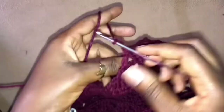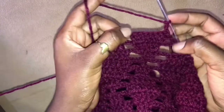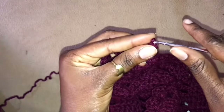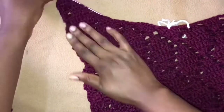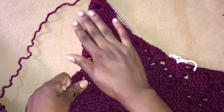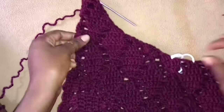Chain 3, turn your work — so you can see we only have these stitches left. And here I'm going to say we should not decrease anymore, because now I think this is the width I want for my strap. But just to show you how it looks like from here — see how it looks. Work 2 chains, work into the very first stitch.